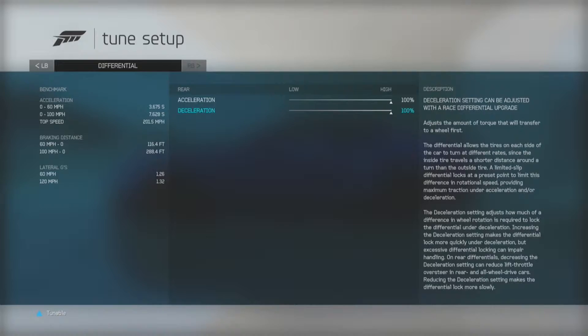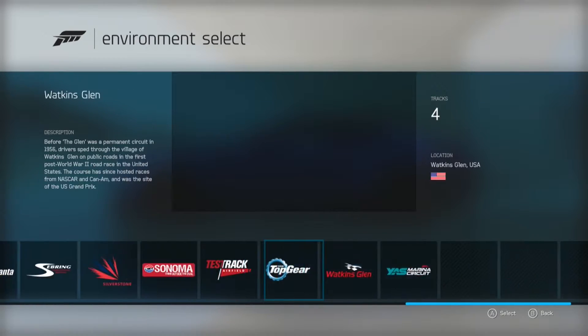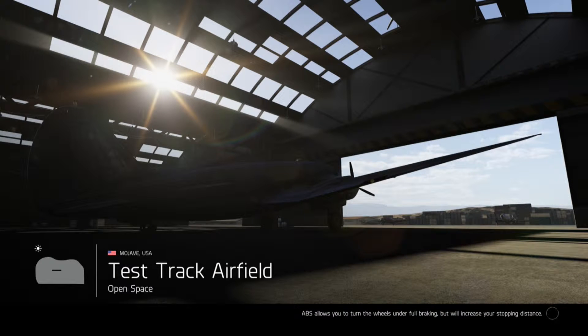All righty, guys, there's my tune. I'm all done with that. And I think this test track — hopefully they put it back in — yeah, this one, where it's just a big open kind of place. And already the graphics look a lot better just by this one picture, because they have the exact same picture in Forza 5 and you can definitely see the difference. The sun's a lot brighter, everything's better shadowed and everything like that.